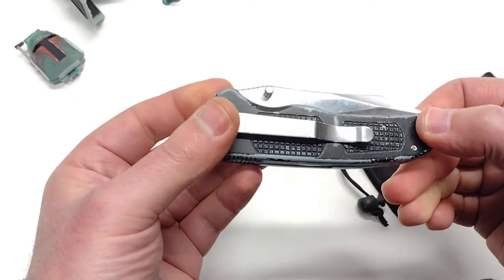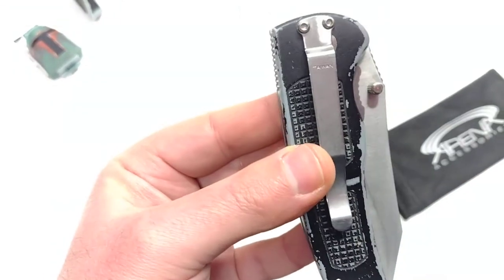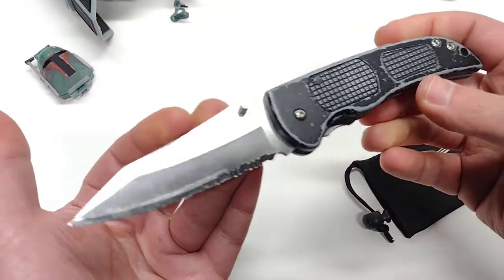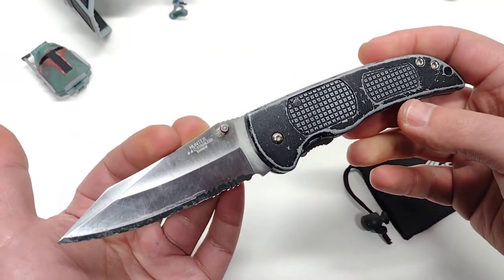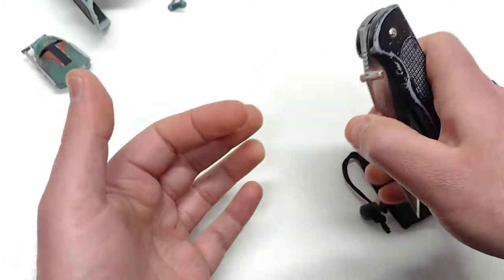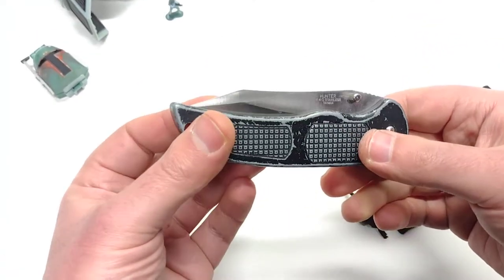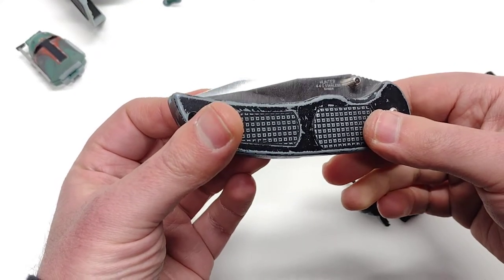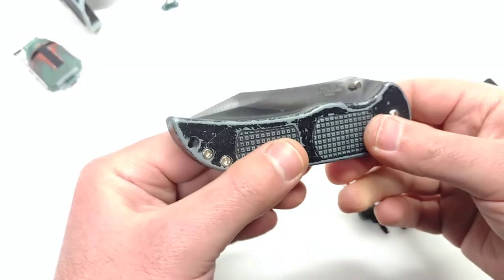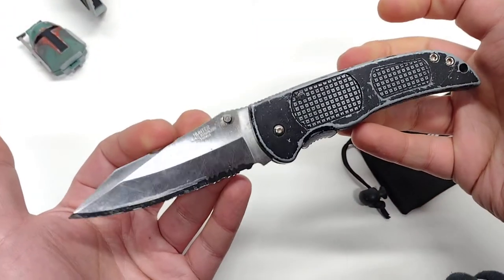I don't know what factory made these — they're just unbranded, made in Taiwan. Taiwan is usually the better quality end of Chinese knives, especially in the 90s. The China stuff was still up and coming. The China stuff now is comparable to the quality of these Taiwan knives back in the 90s — it's come a long, long way. There are so many American companies using China to produce because the quality is sometimes exceeding even American shops. But it's just crazy how this thing held up.